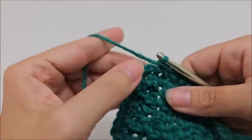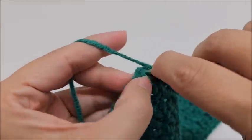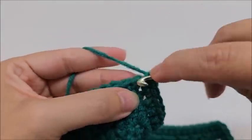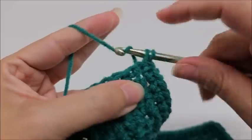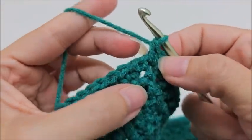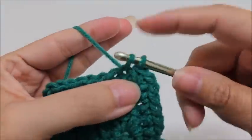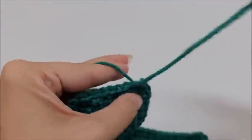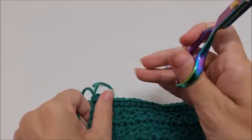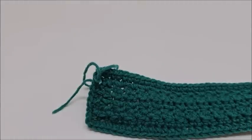When you make it to the last stitch, put three single crochets into it: one, two, three. Then end by slip stitching into the first single crochet you put on the side. There's no particular number of stitches required — it will work with any amount, which is the beauty of this border. Tie that off.